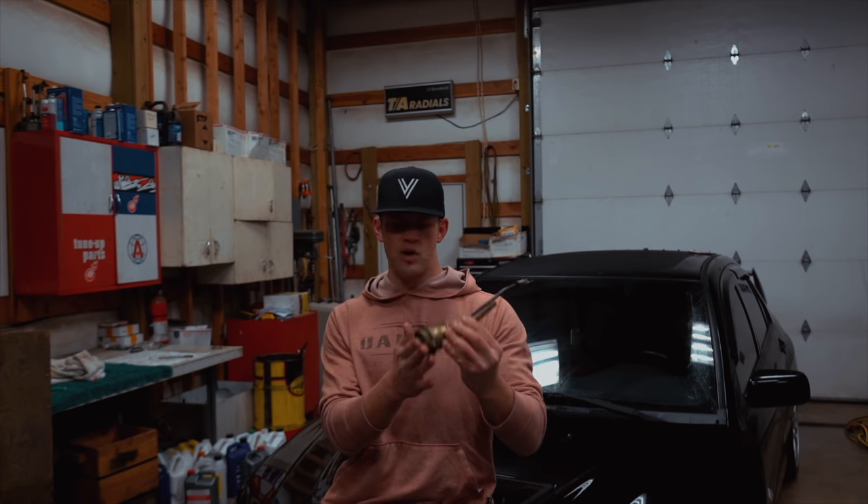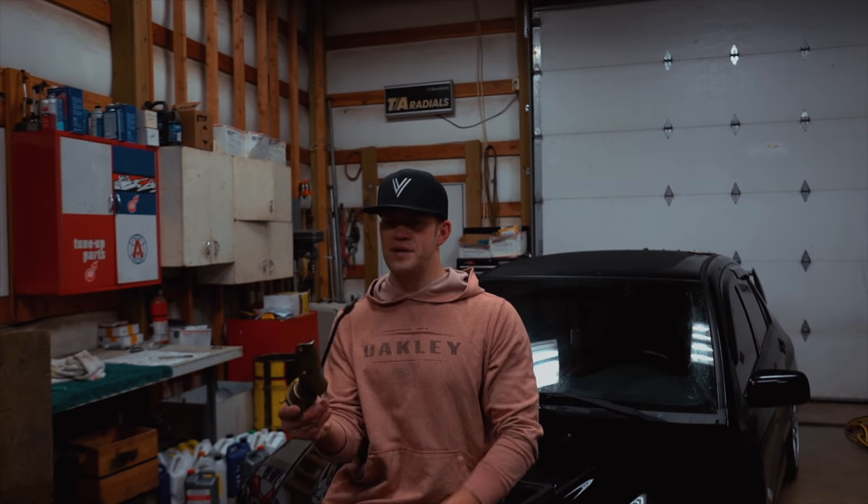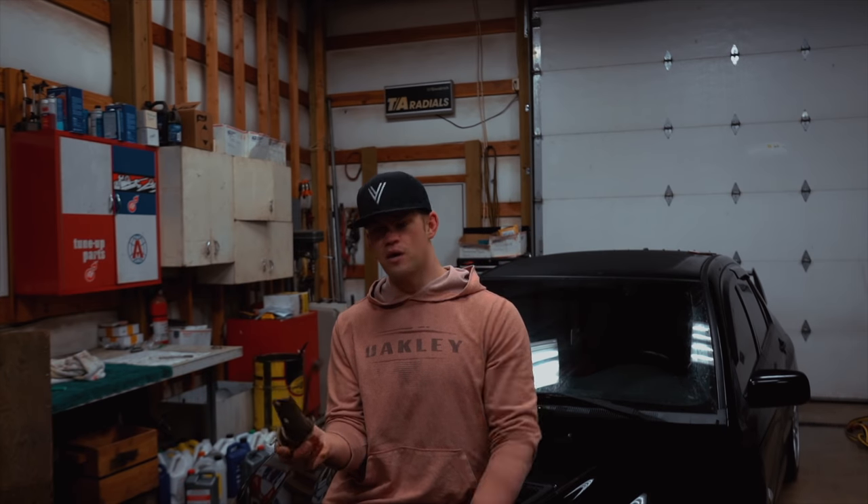I picked up this OEM wastegate locally, so I'm going to go ahead and swap it on the car right now. It should be pretty easy — there's only two 12-millimeter bolts on the turbo, one little clip for this end, and we should be good to go.